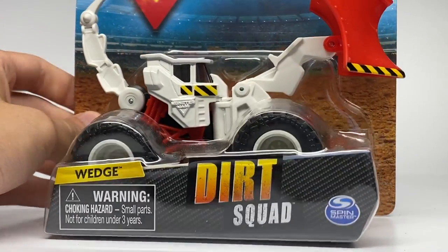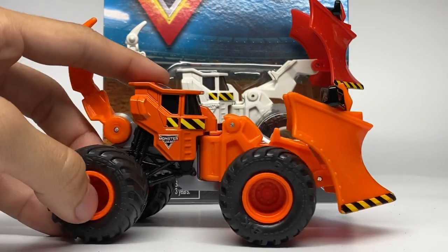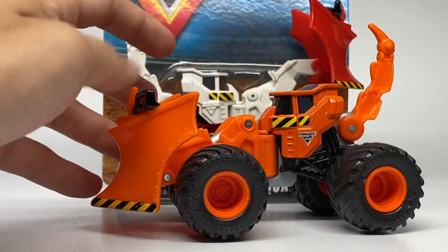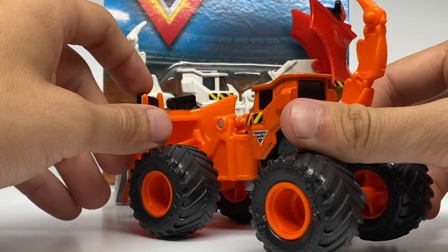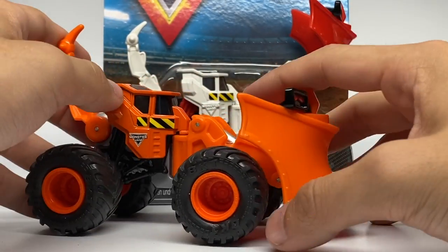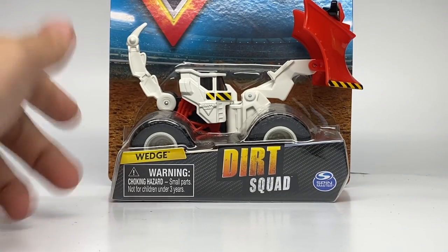Next up is the brand new edition of Wedge. We have seen Wedge only one time in the past with an orange style — it was fully orange with a very mean look and is basically just a giant shovel. People call it the snow plow; it can push away your Monster Jam Monster Dirt. That was Wedge from Series 2, when it debuted as the new casting. Now we have Series 4 with a brand new red and white scheme.